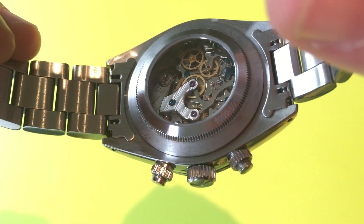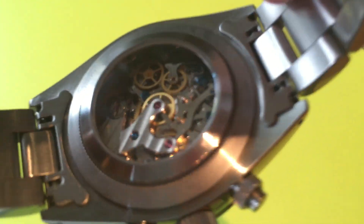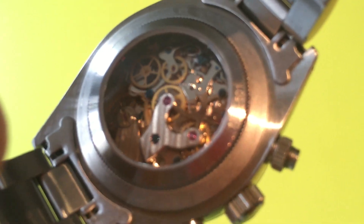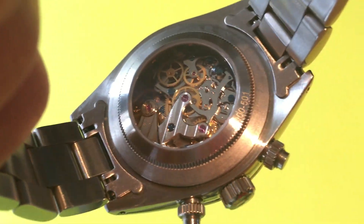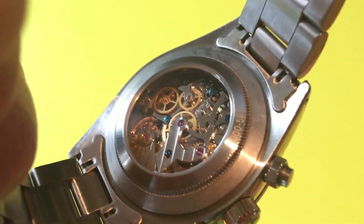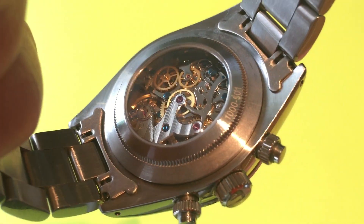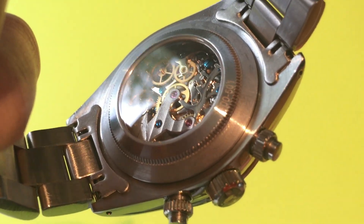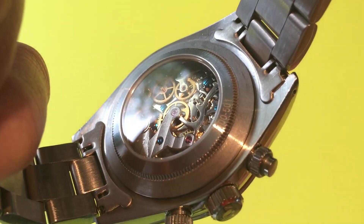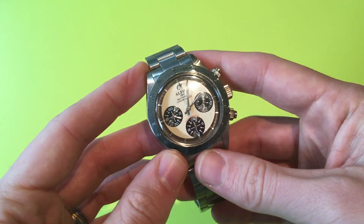It runs at 21,600 beats per hour — six ticks per second — and it actually has some quite nice Geneva stripes, perlage, and blued screws inside as well, so it looks reasonably nice. It's a really secure, hard-working movement — known as a workhorse — so it's very unlikely you'll get any issues from it. It feels good in the hand when using it and changing the time, very reassuring.